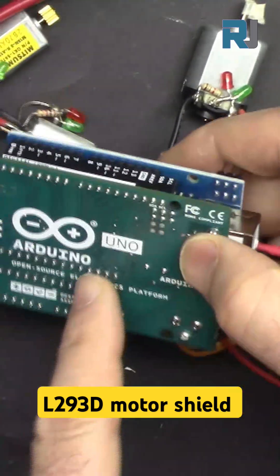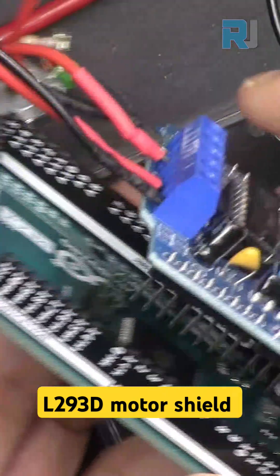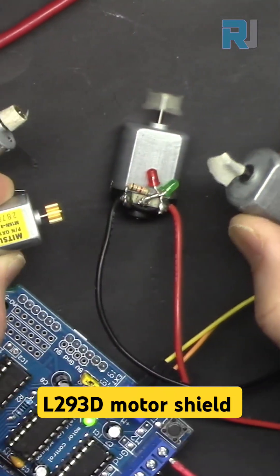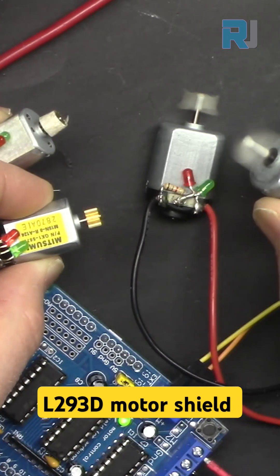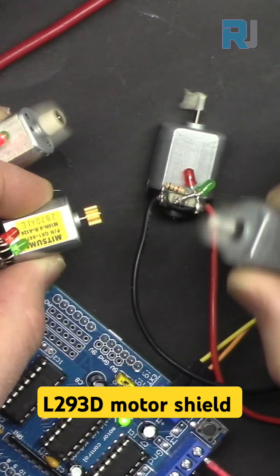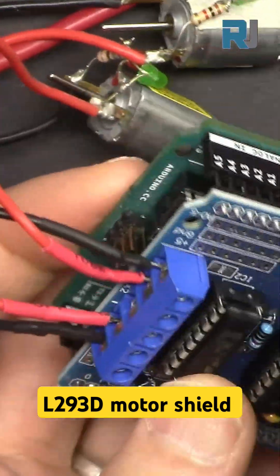Using this motor shield, you can fully control 4 DC motors using Arduino UNO or Arduino Mega. This is the L293D motor shield which you can use for your robot car.